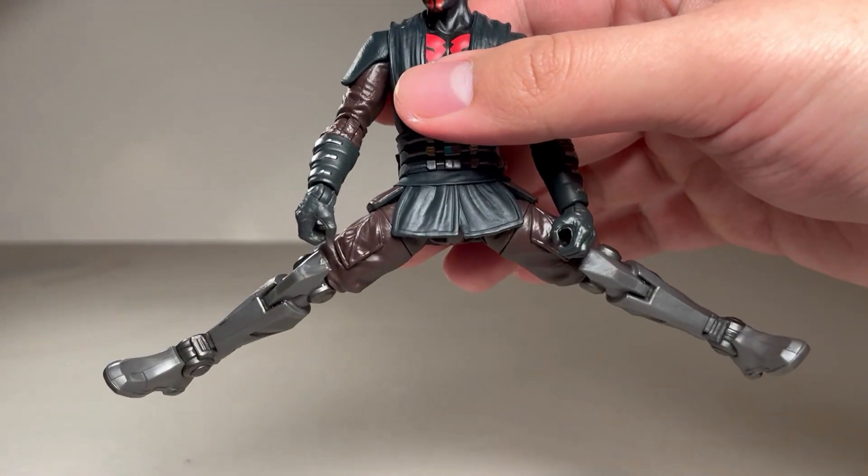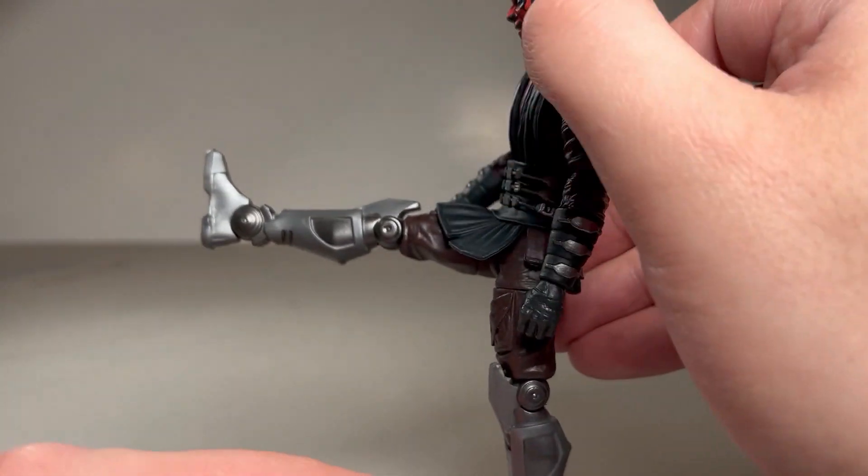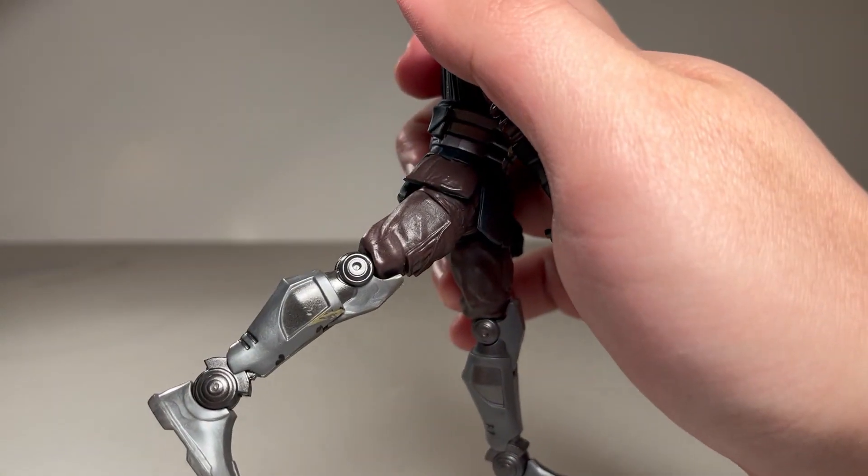You can kick out this wide with the splits, and then you can also kick forward that much. And you can kick back only that much.